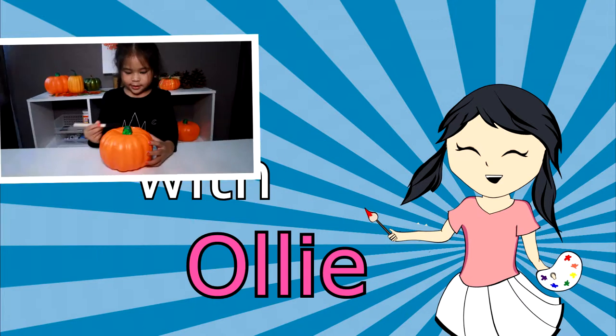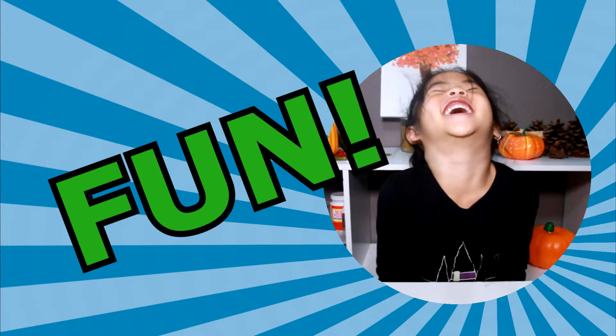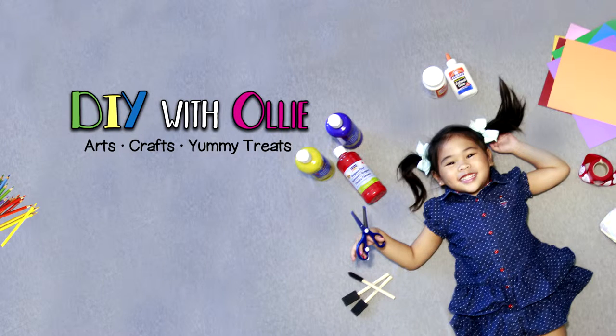DIY with Ollie! Arts, crafts, yummy treats. Lots to do, lots to eat. Come and join in the fun. Let's get making, let's get baking, let's get arty and messy. DIYwithOllie.com